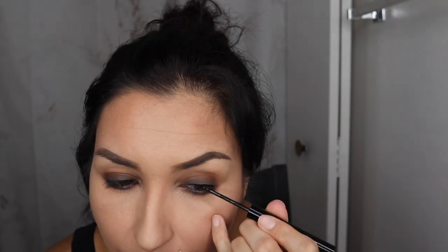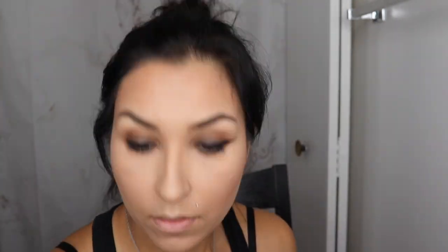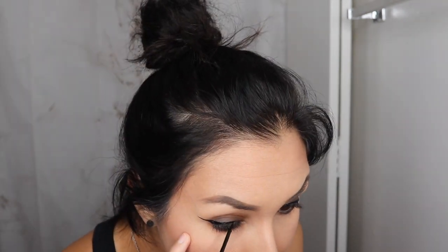As that blends out, take your NYX Vinyl liquid liner or any liquid liner — this one's my favorite — and do some winged liner. The brush is really fine so you can get a crisp, precise line. The more you use it, the more of an expert you become. I've been using this type of brush since I was 14. I used to use Wet n Wild but they stopped making it, so NYX is kind of a dupe for it.